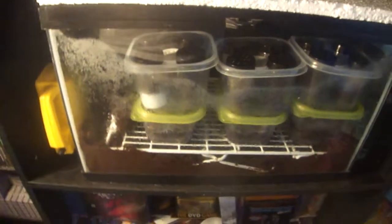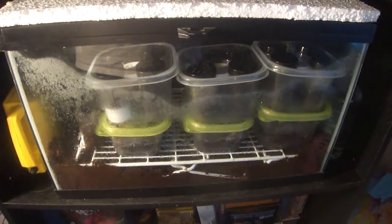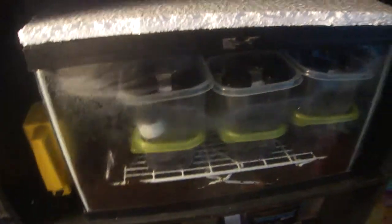My temperatures will always stay at about 85, and my humidity stays around 70. I'll come over here and show you my other microclimate that I've built — it's right there. I got a bunch of slings in there right now and they're all doing much better than they were whenever I didn't have them in there.